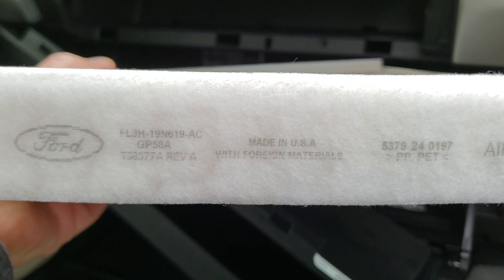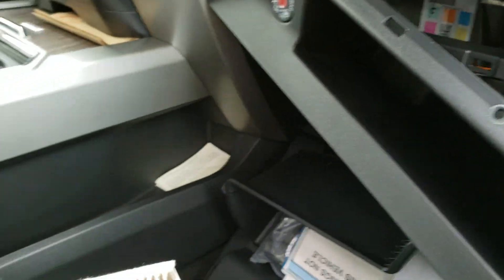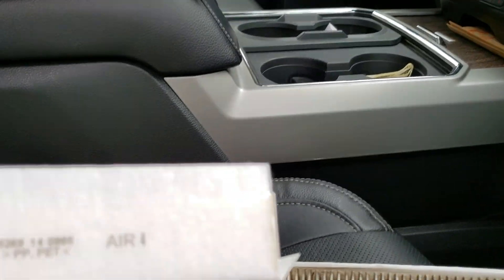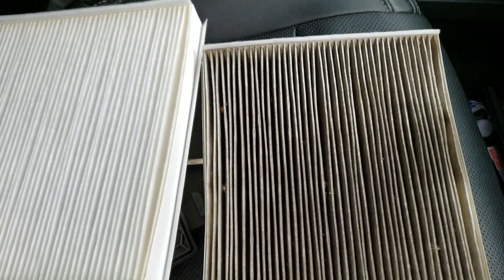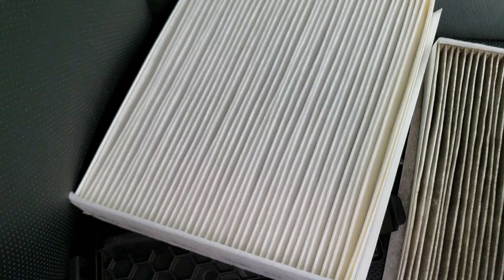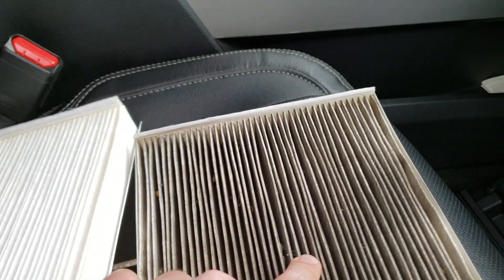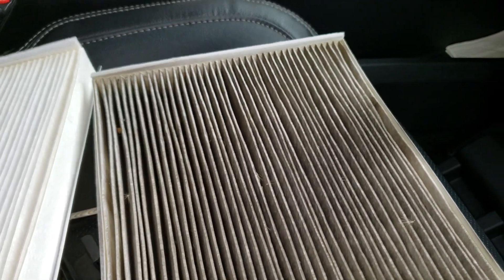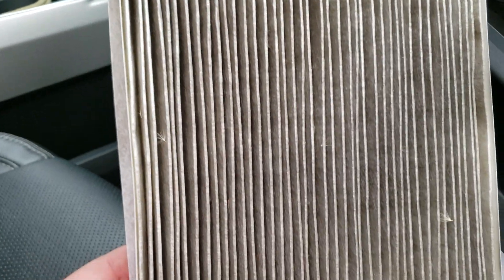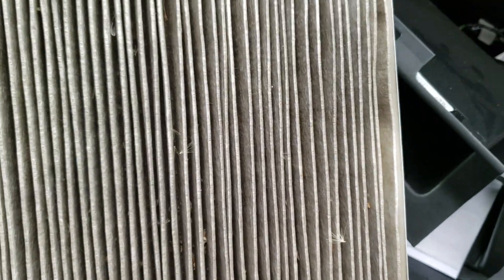Yank it out. I'm going to make sure everything matches here — yes, that looks like some stuff I saw on the other guy's comparison. Dude, freaking nasty. So this is about 20k on my truck, lots of road driving but also some desert driving. You can see where tree stuff got in there, some pollen-type stuff that you probably don't want to breathe in — messes up your sinuses.